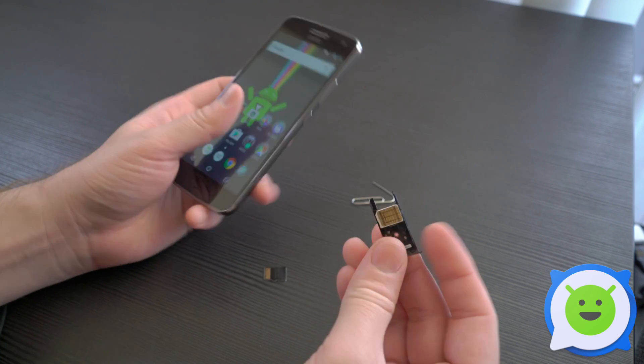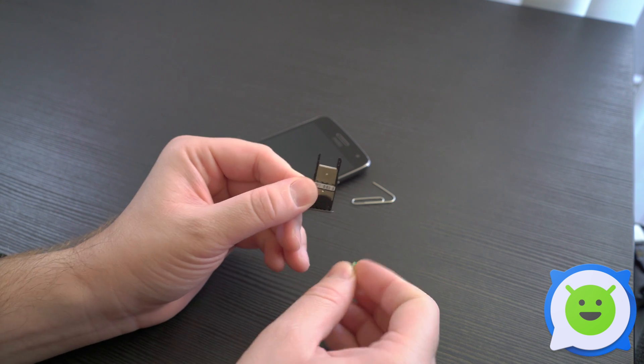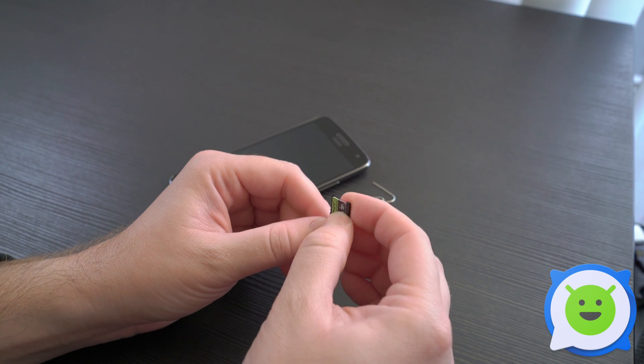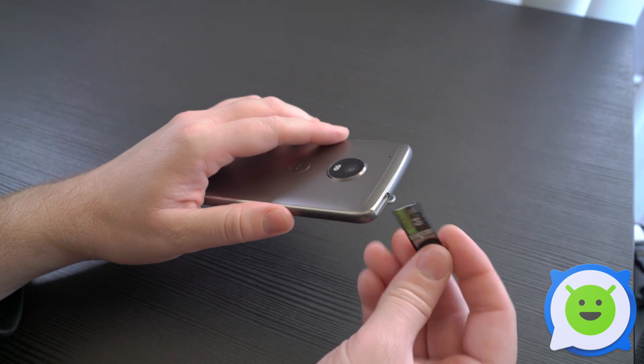On one side you're going to have the SIM card and on the other side you have the micro SD card slot to place that. So all you're going to do is get your micro SD card, snap it into place, make sure it's really snug and firmly inside, and then place it back inside the device.